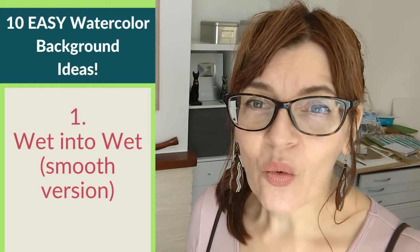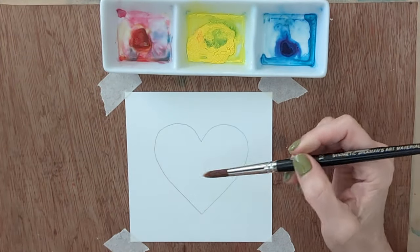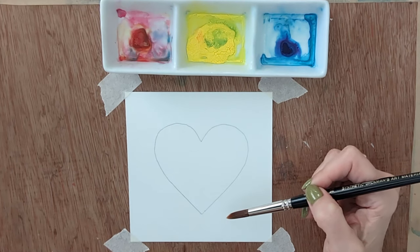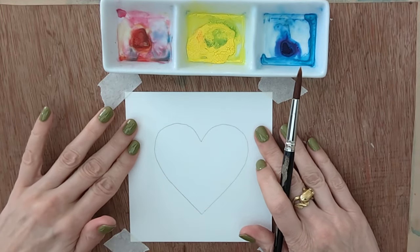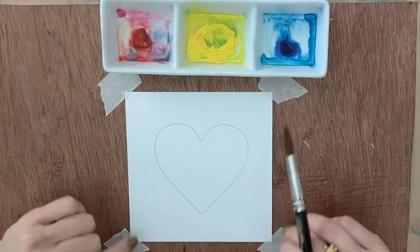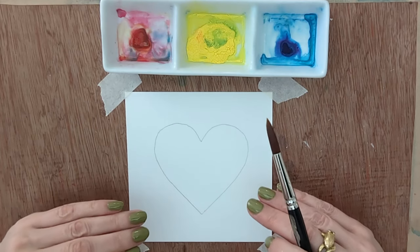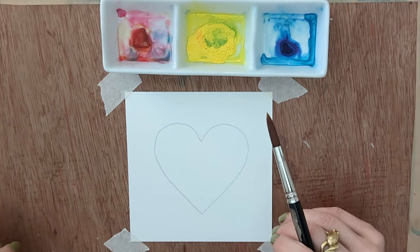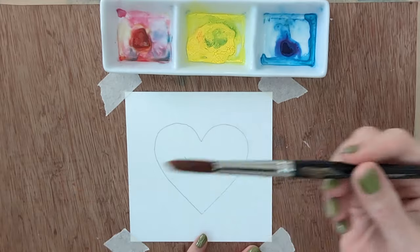There are many ways to do a wet-into-wet background; we're going to look at two of them. The first is a smoothly blended wet-into-wet technique. As I paint these sample pieces — I've drawn some hearts on them just to give me something to go around — be aware that if I were working on a proper large background I would certainly be working on stretched paper. This is just cheap practice paper, but when you're throwing a lot of water onto backgrounds, stretched paper or a block will really help.